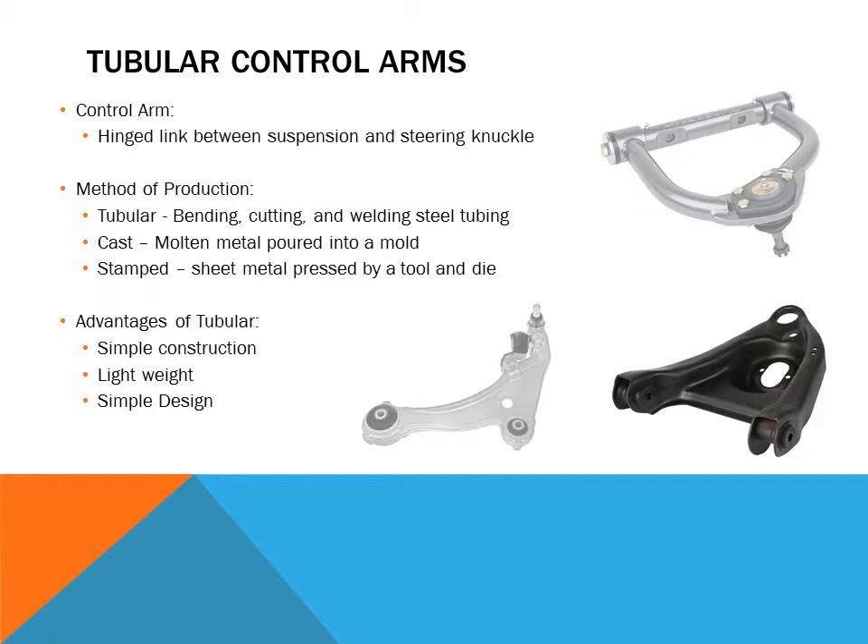The advantages of a tubular control arm are that the construction is simple, it is lightweight, and the design is also very simple.